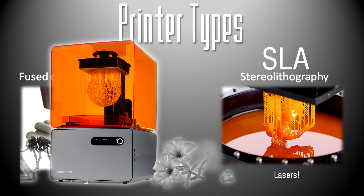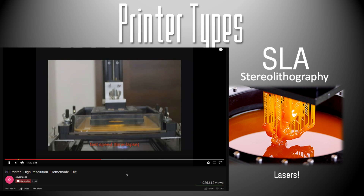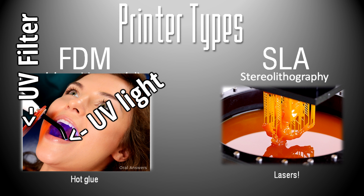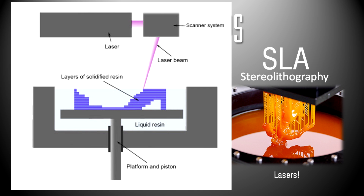Stereolithography printers use resin in a bed. They have lasers that are very precisely focused and manipulated in order to selectively cure areas within the pool of resin. It's similar to the UV light thing at the dentist — where ultraviolet radiation from the laser cures and hardens the resin into an object.